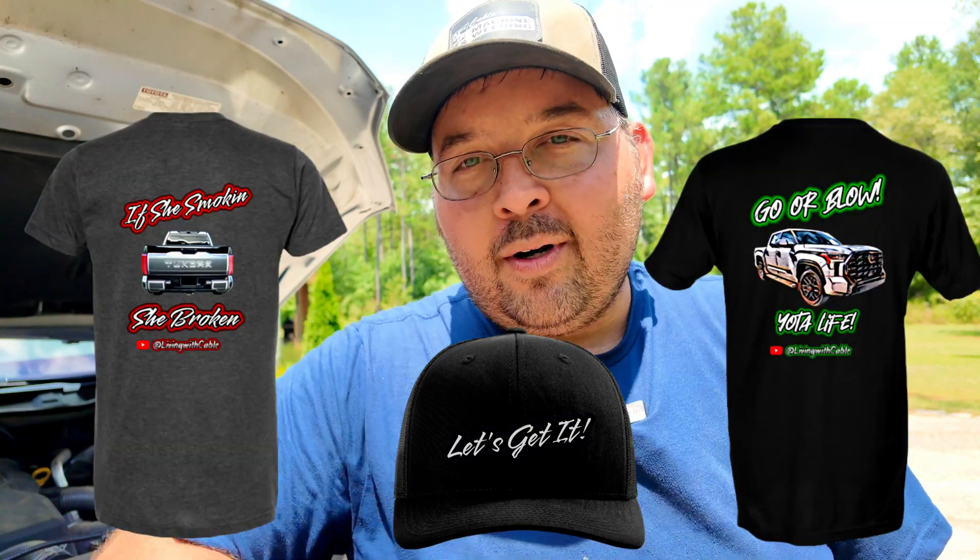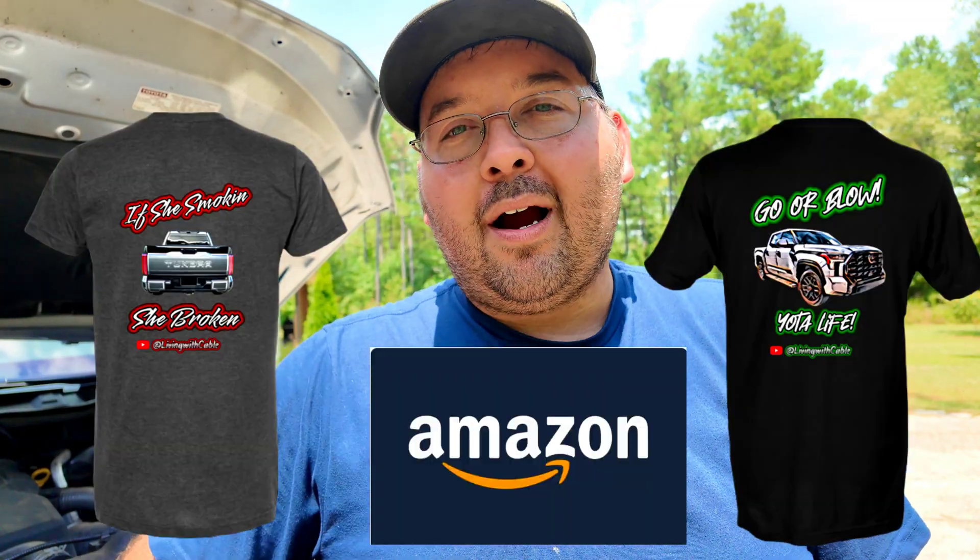Don't forget to hit that subscribe button down below because we've got a giveaway coming up when we hit a thousand subscribers. We've got hats, we've got shirts, and we're going to do an Amazon gift card for one of you lucky subscribers. Stay tuned for that. Let's get to the video.